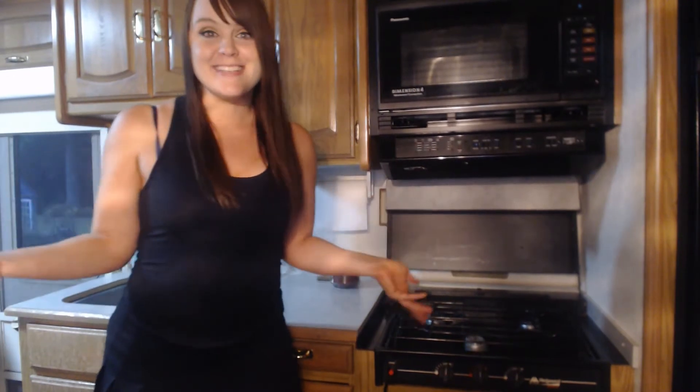Hey guys, welcome back to my channel and welcome to my new home. This is a 1993 Winnebago that I recently moved into and it's been super fun. I love that tiny living lifestyle, but it's also come with its share of challenges, one of which has been figuring out how to cook healthy meals with a relatively small amount of space and less amenities than I'm used to.